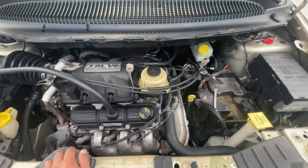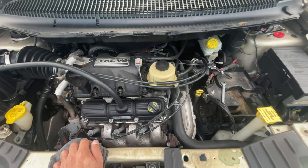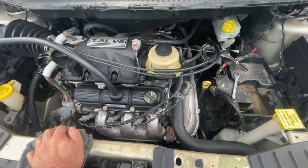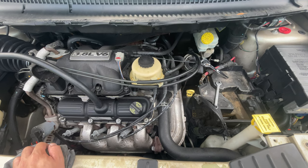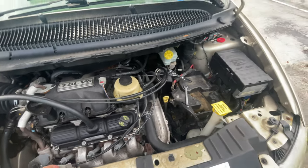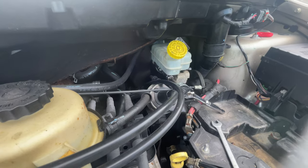These vehicles have 3.3 and 3.8 liter engines — they are essentially the same motors. The 3.8 had a couple of upgrades to give it a bit more torque and horsepower, but they're basically the same engines with the same settings.